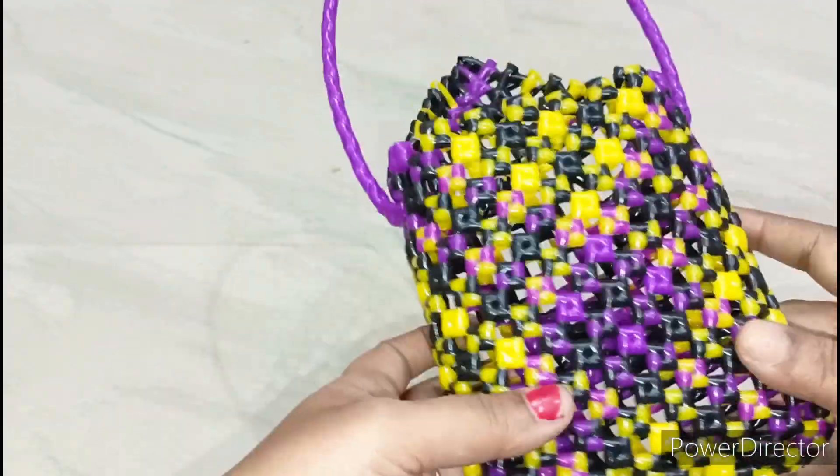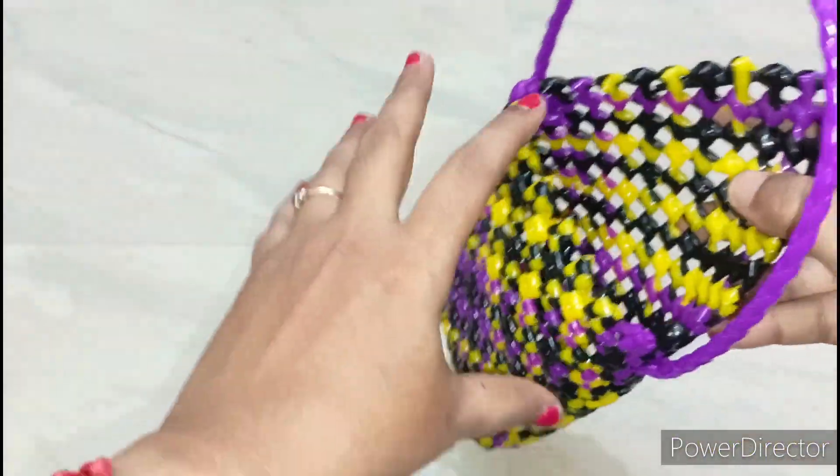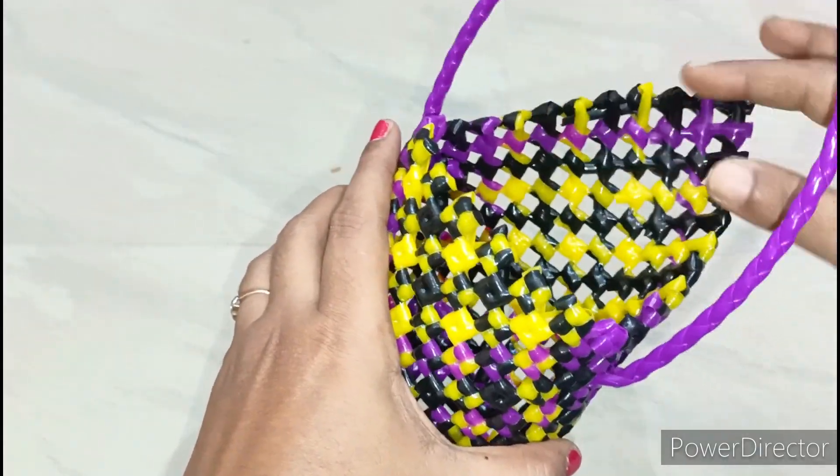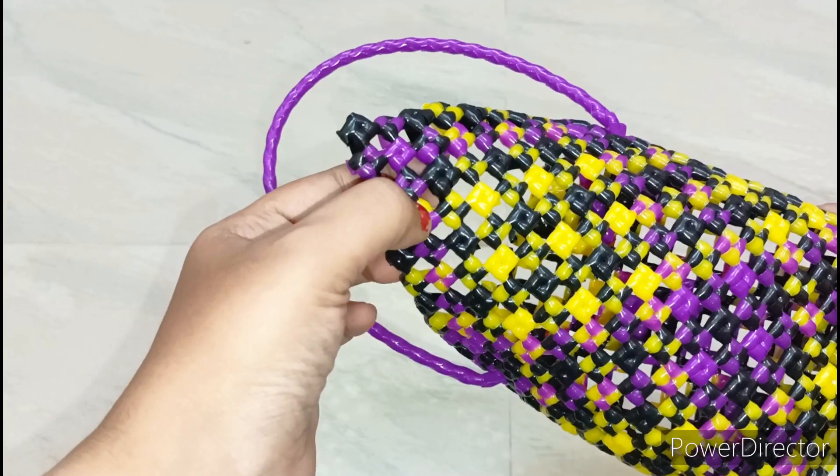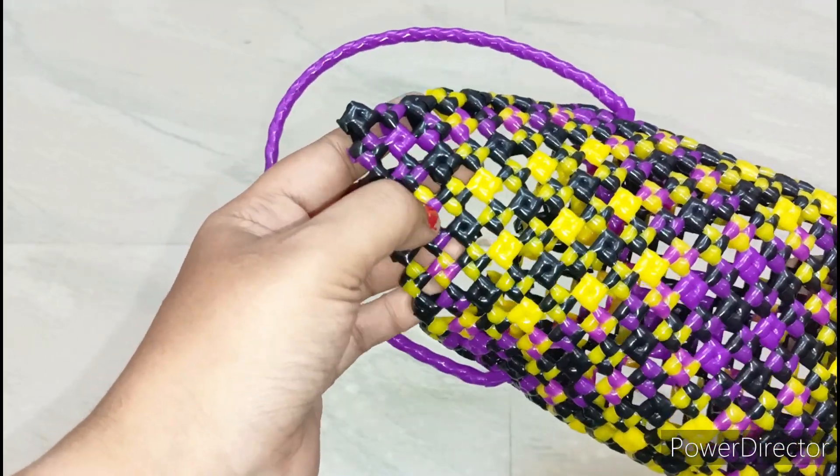There are 90 knots. I will show you how to put a little wire in this place. If you want to put a little bit on this place, you will have to fix it.